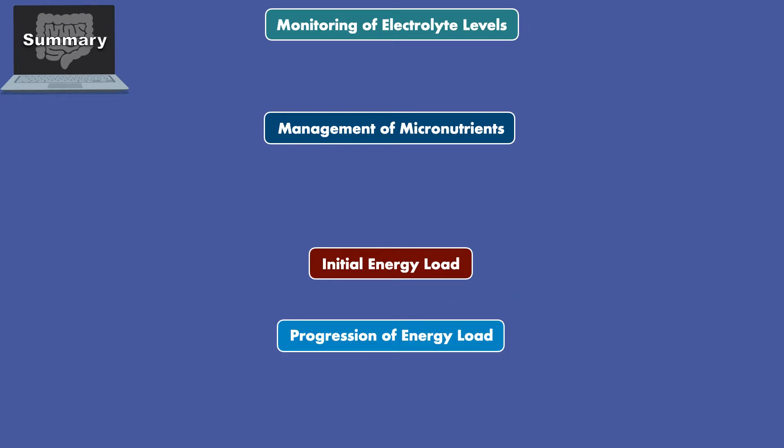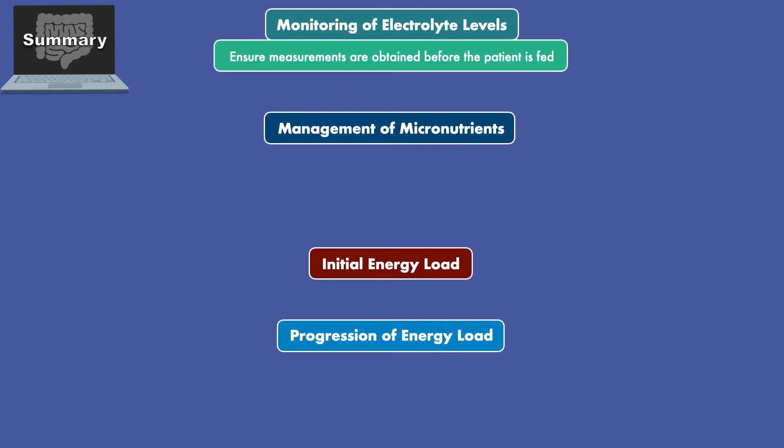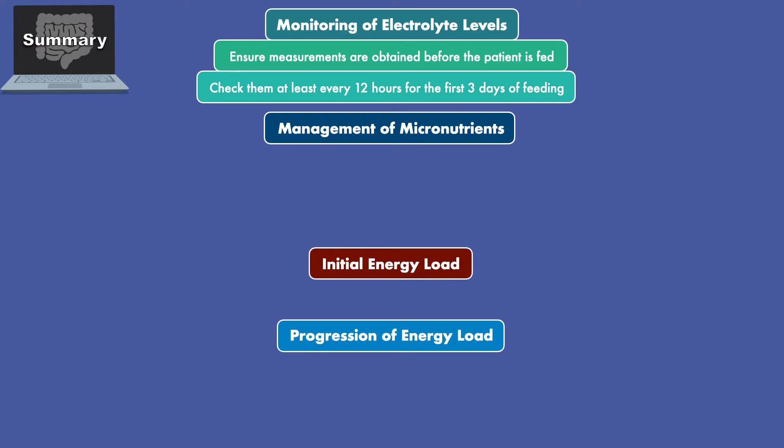For monitoring of electrolyte levels, you'll want to ensure measurements are obtained before the patient is fed and check them at least every 12 hours for the first three days or until they stabilize.